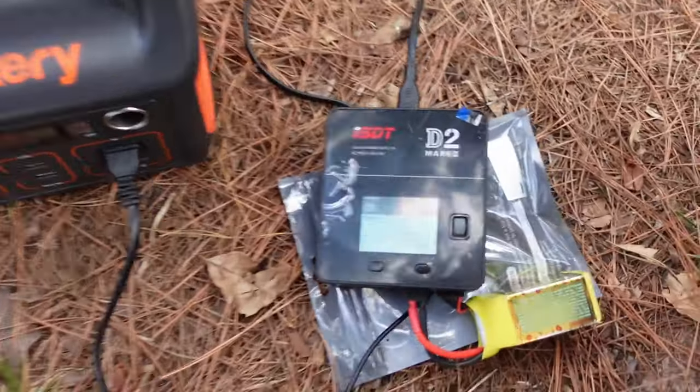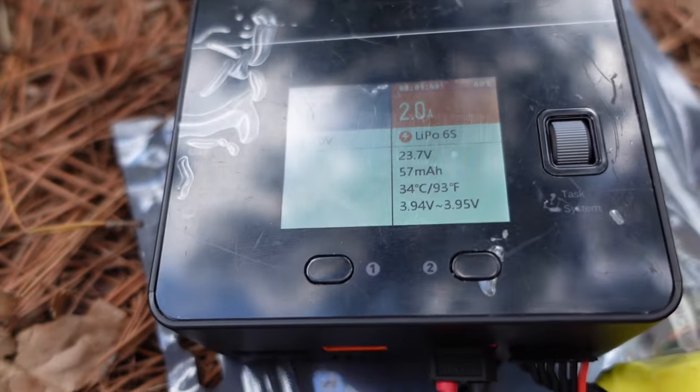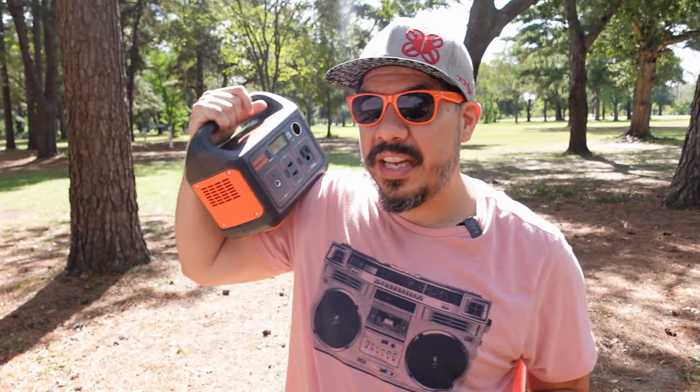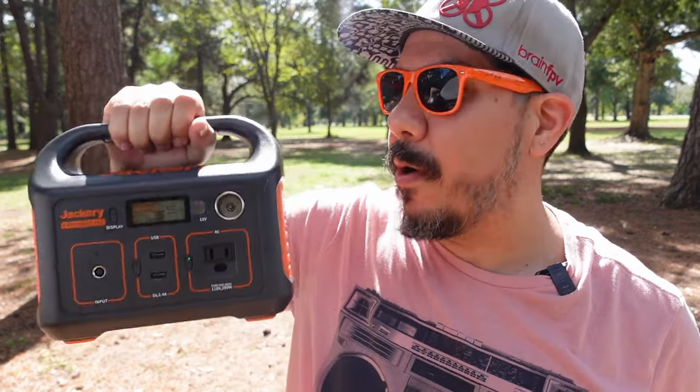So far I've charged six of these packs and the Jackery is right about 55%. That means I should be able to get a good 10 to 12 packs charged out of this little thing.